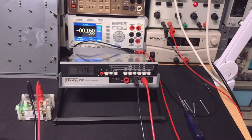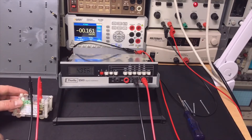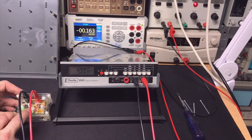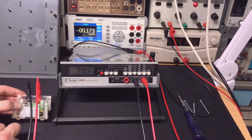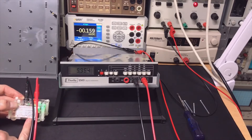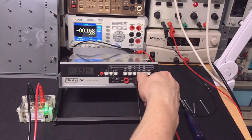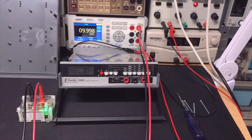Now we can go up to 32 volts. Testing 5V — it reads a little bit low. Seven and a half volts — still a little bit low, but we can adjust that. Testing 10V — a little bit low, but we're talking about 6 millivolts, which is nothing. Even that measurement is only 1–2 millivolts off.